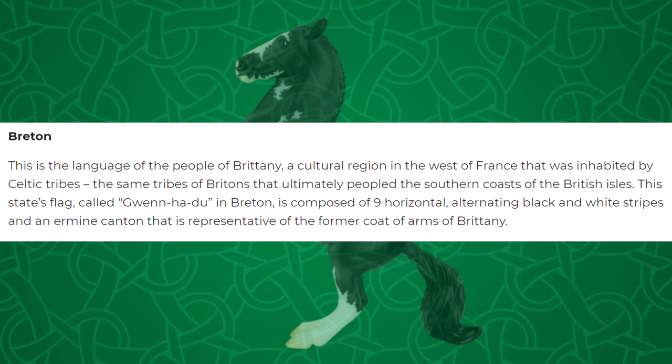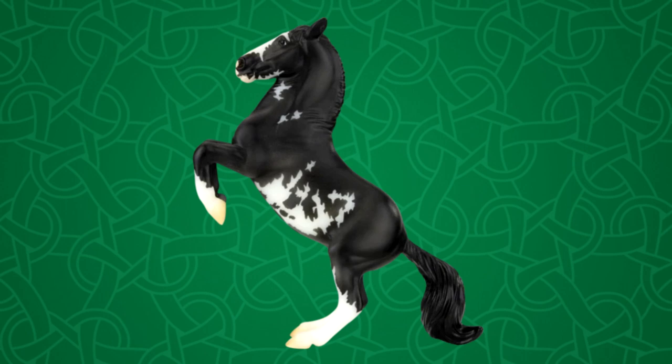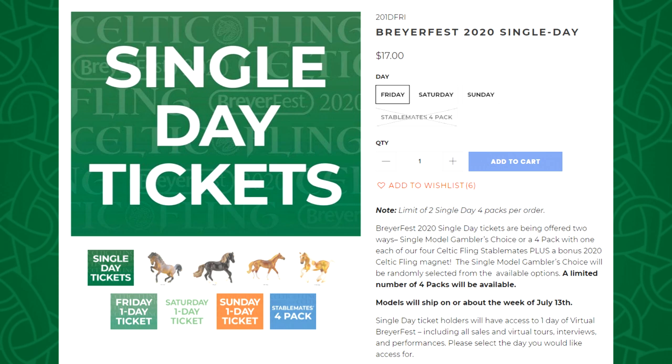Then there is Breton. This is the language of the people of Brittany, a cultural region in the west of France that was inhabited by Celtic tribes — the same tribe of Britons that ultimately peopled the south coasts of the British Isles. The state's flag, called Gwenndu in Brittany, is composed of nine horizontal alternating black and white stripes and an ermine canton representative of the former coat of arms of Brittany. This year's runner-up prize for best customs finalists has been done on the Lipizaner mold sculpted by Kelly Seeley, finished in a shaded black overero. He's small in stature but makes quite the impression. This guy I actually like more than Cornwall — he is super cute and the pattern and color really complements him well. Good luck to everyone entering the best customs contest.